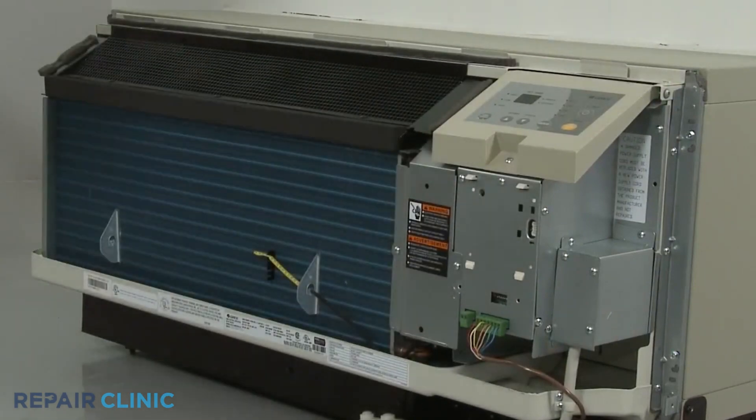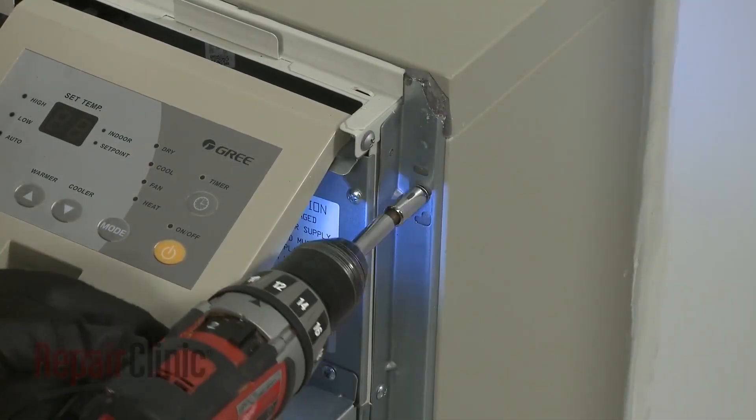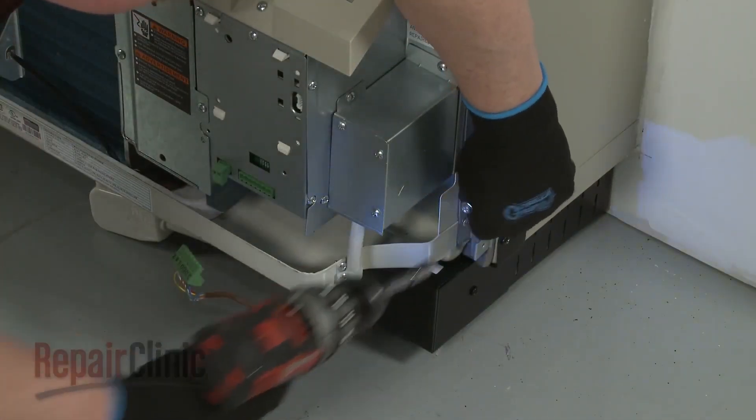If applicable, disconnect the wall thermostat wire connector and the energy management wire connector. Using the power drill with the 5/16 inch socket, unthread the four mounting screws securing the unit to the wall sleeve.